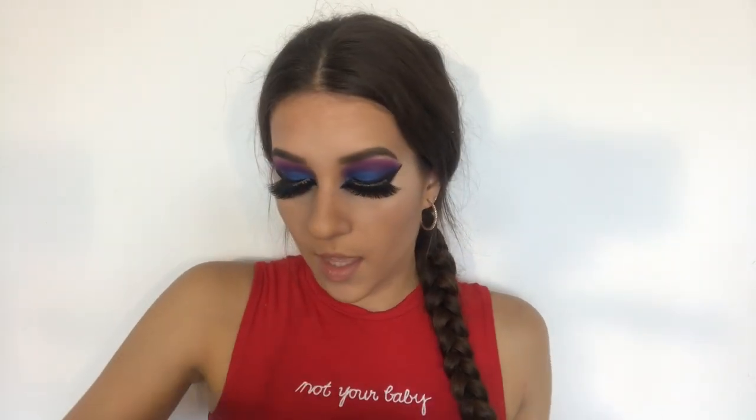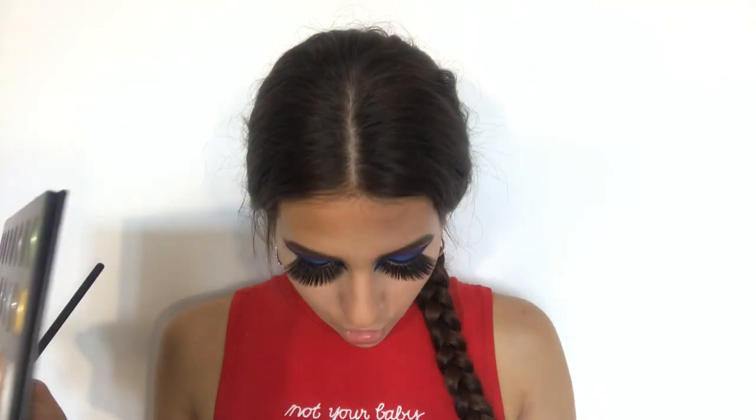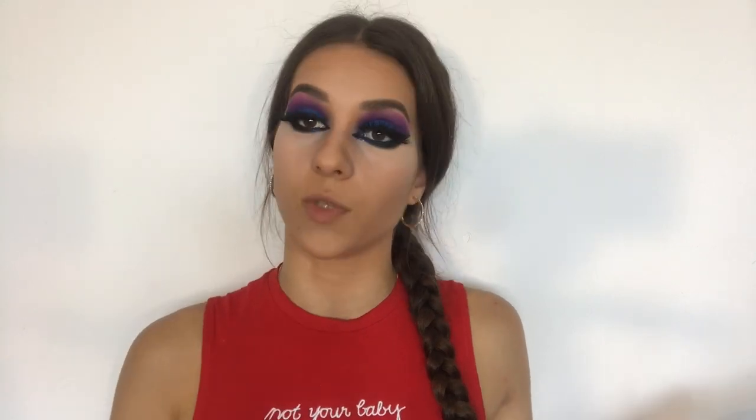Now it is time for highlighter — we are going back to the palette. I am going to use this shade called Face, a golden shade, and I am just going to apply it on my brow bone, my cheekbone, down my nose, and on my cupid's bow.